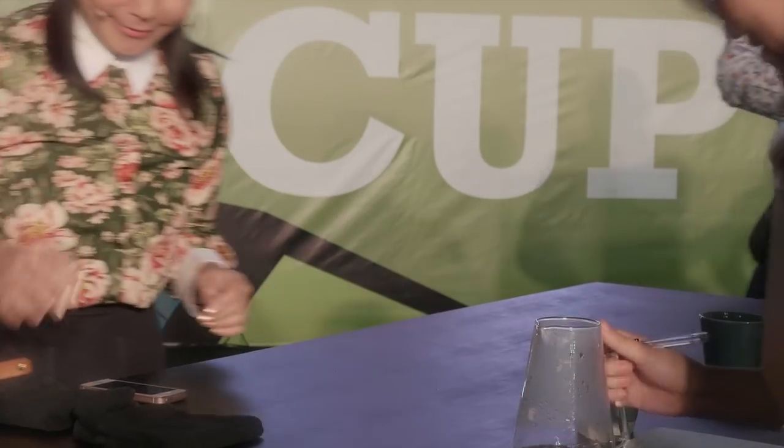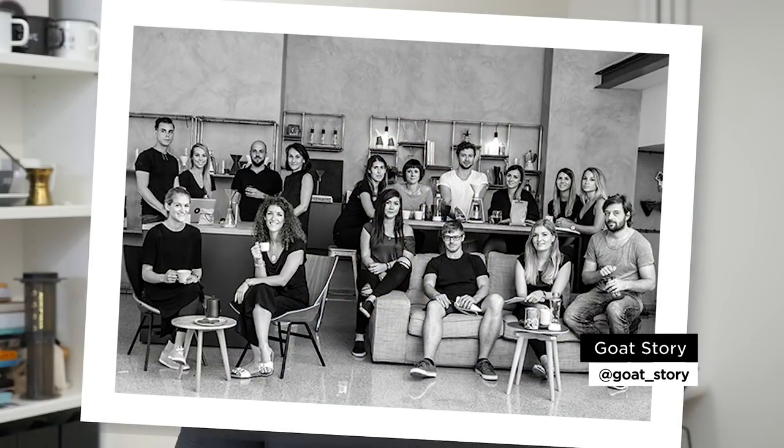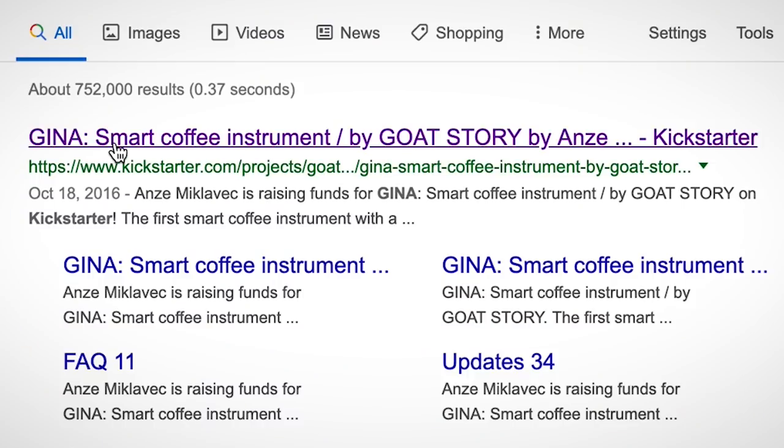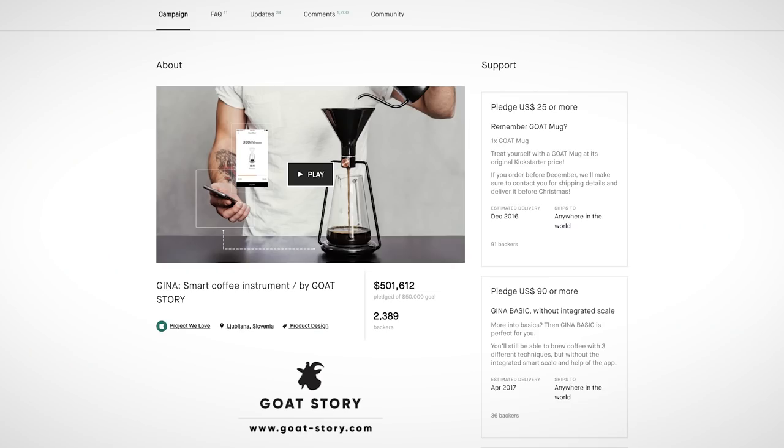What you need to know is that GINA is a European product, created by the team of GoatStory in Slovenia. They successfully funded their coffee gadgets through Kickstarter. You might have heard of Goat Mug, which raised over 400,000 US dollars in 2014, and then GINA raised over 500,000 US dollars in 2016.